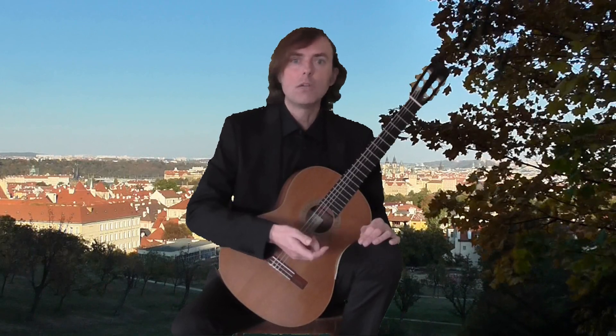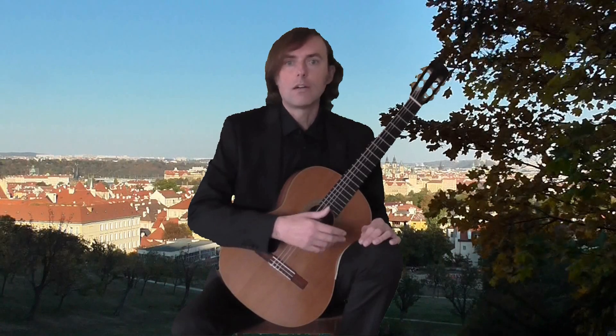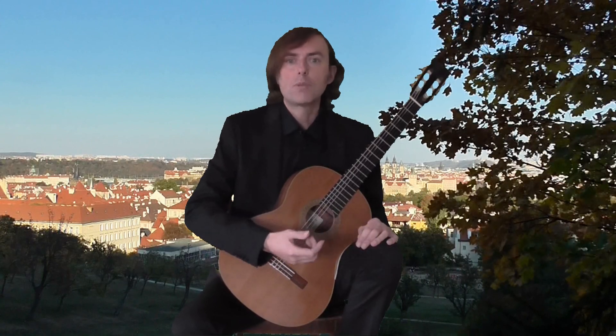It is in C major and the tempo is moderato. It is a complex study. There are scales, chords, legatos and arpeggios. Let me play it now. I hope you'll enjoy it.